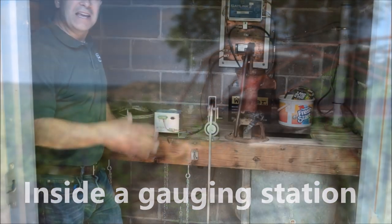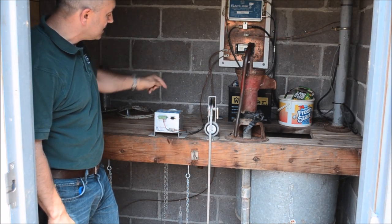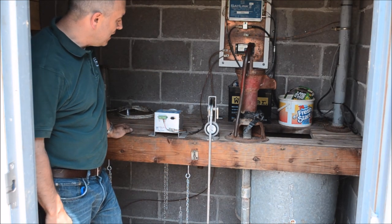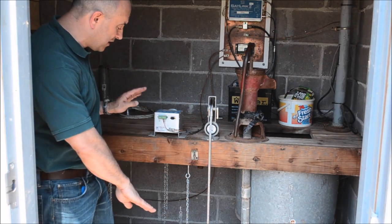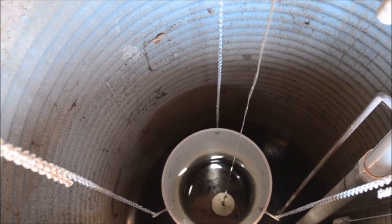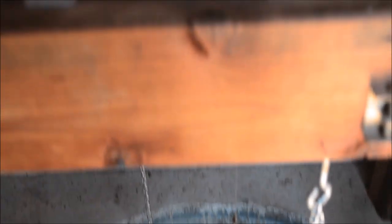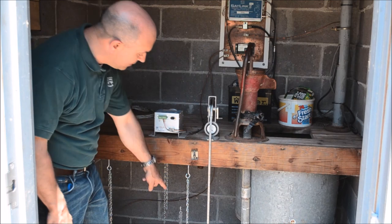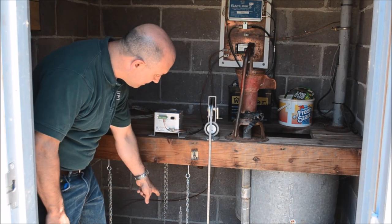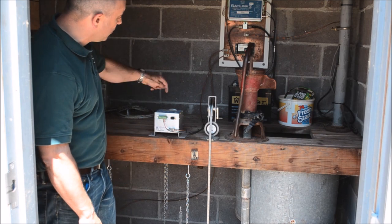If we look in the gauging station, there's a lot of equipment here, but the most important piece of equipment is the Stage Discharge Recorder, and that is the device that is calculating what the water level is. There's a 48-inch stilling well that I'm standing over, and there is a float down there that's connected to this tape, and then you have a counterweight that is keeping tension onto the steel tape.